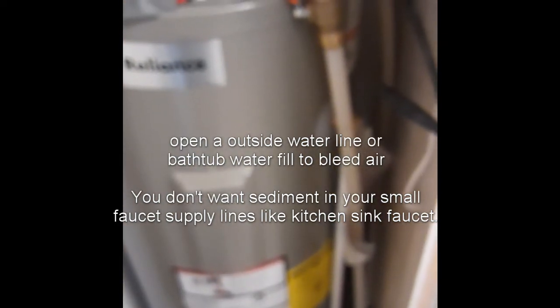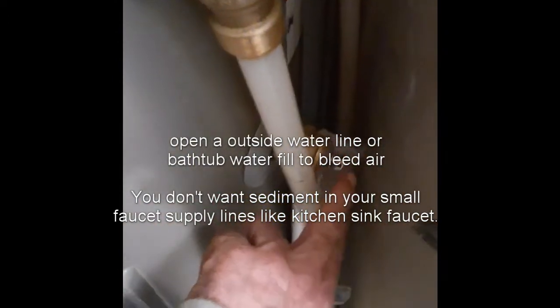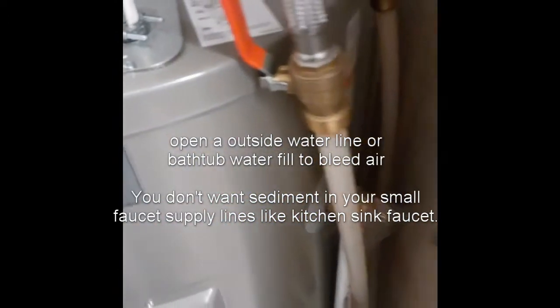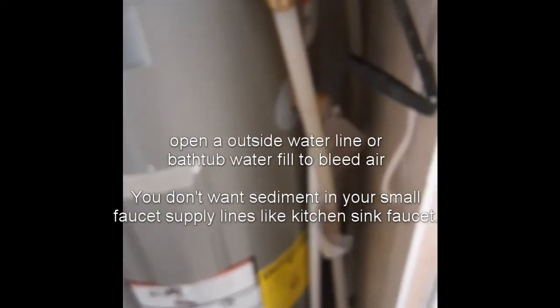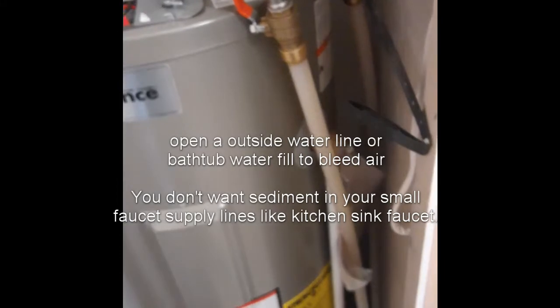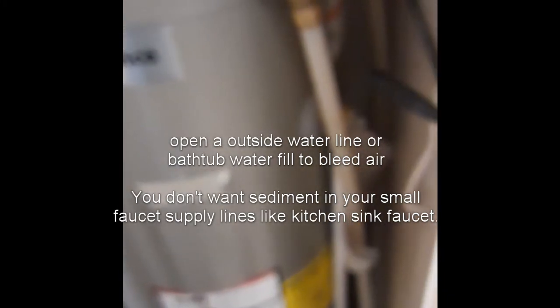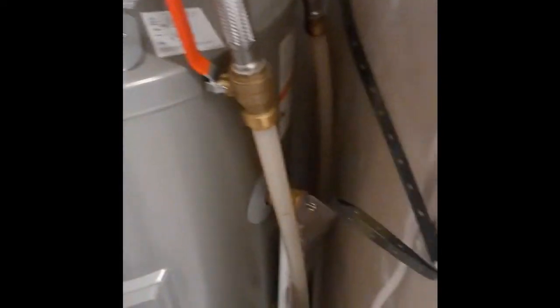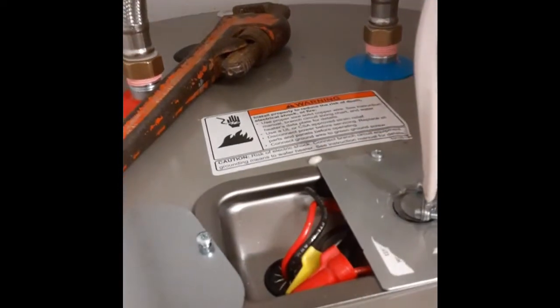He's bleeding the air off. We filled the line — open up the hot side on the bathtub. Close this thing off when you hear water coming out of it, and open up your bathtub to let the water out. Don't let water go into your washing machine or anything until you go outside and open up a hose or something. Open up your water and check to make sure you've got power here.